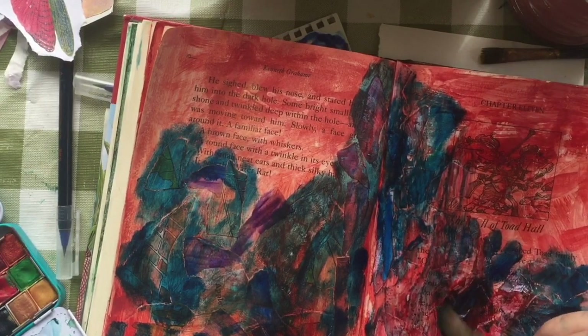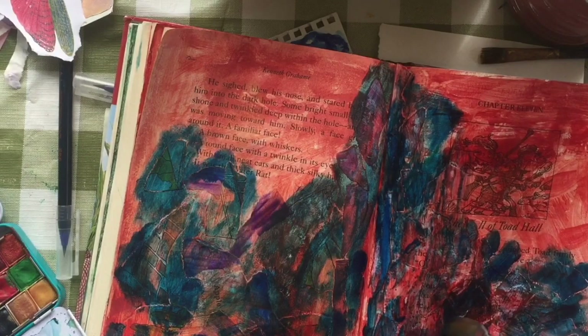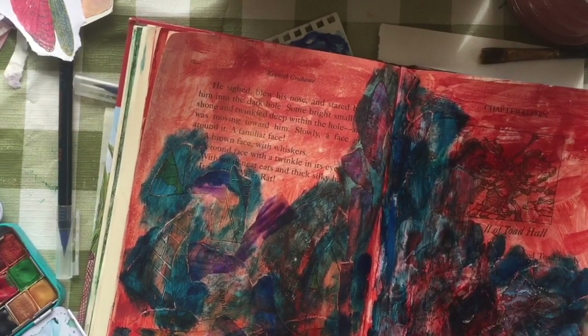For some reason that's peeling. So then I begin using a brush and working with it a little bit.